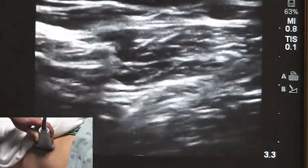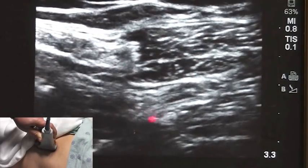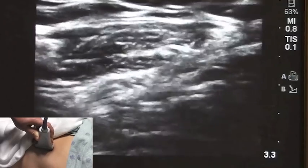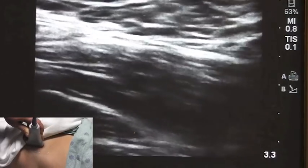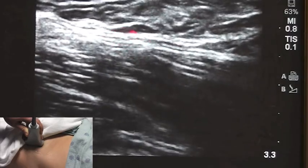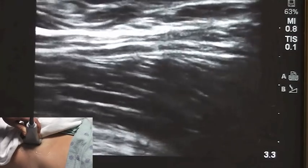As I move my probe upwards, you can clearly see the internal oblique muscle with peristalsis down on the bottom. As we move further down, you can see the transition point which is the inguinal ligament, as well as the sartorius muscle right over here.